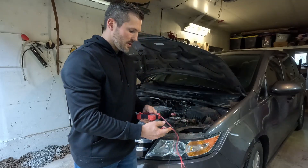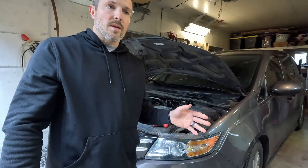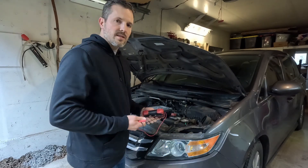There is a little chart — I'll put one on the screen right now. This is a 12-volt battery system. The chart tells you that when a battery is at 12.1 volts, it is 50% charged. When it is 11.7 volts, it's 25% charged. At 10 volts, it's considered dead. So now that we know this battery is good, we're going to test the alternator — and to do that, you have to turn the car on.